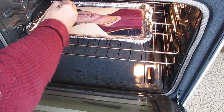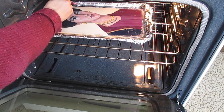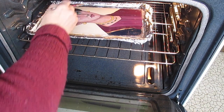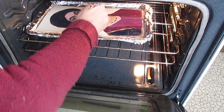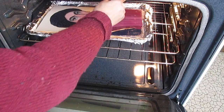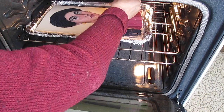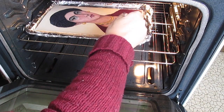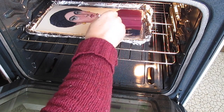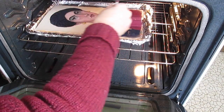I want to be sure that the surface is covered completely with wax, so I've put it back into the oven and am running over it one last time with the brush. The board had started to cool off and the wax was hardening on these edges. A little bit too much wax pooled on the edges.